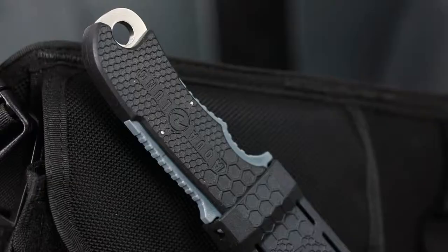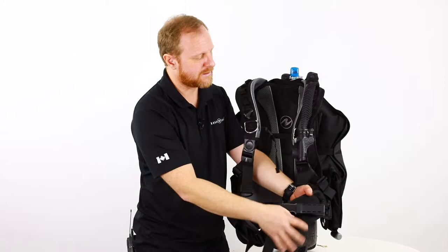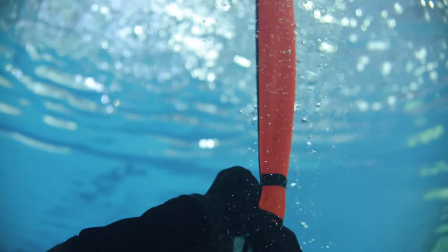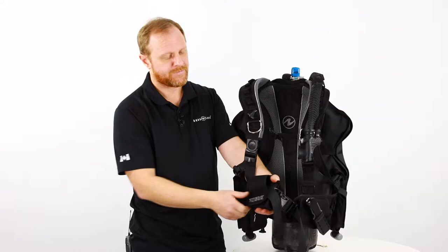It has places for different accessories — we have the knife accessory on the left side, a pocket, and also loops where you can attach an SMB or other accessories. We also have the octo holder and of course another pocket.